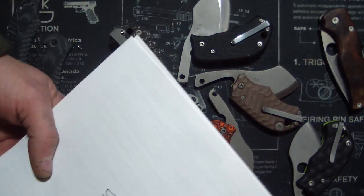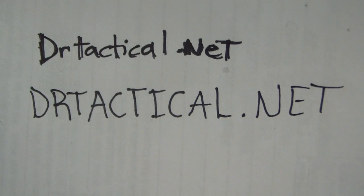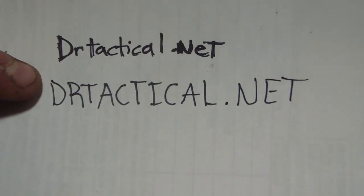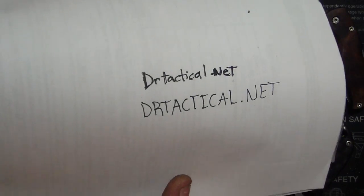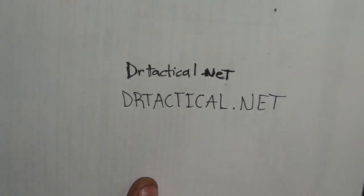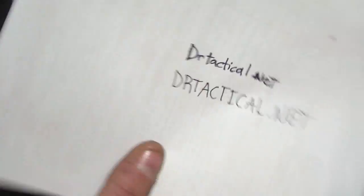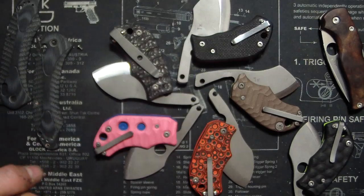Before I show that, I want to give a shoutout to my buddy - he's been a friend of mine for a long time. He's law enforcement, a police officer in California, and he has a knives and gear shop just starting out. It's drtactical.net - seriously guys, check it out. He's a good guy and I want to help him out. Next time you're going to get Kershaw, Spyderco, Cold Steel, or any of the basic brands, give him a try. His prices are lower if not the same as most others. Check out his YouTube channel too.